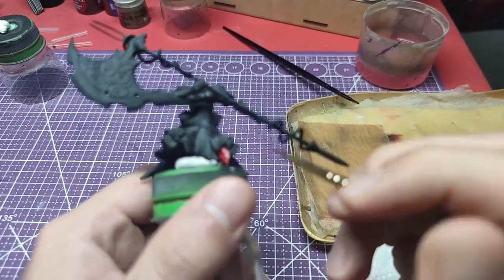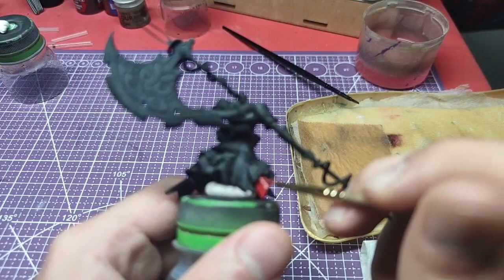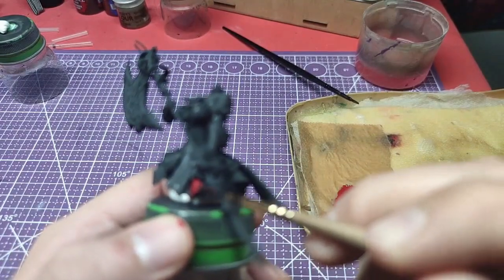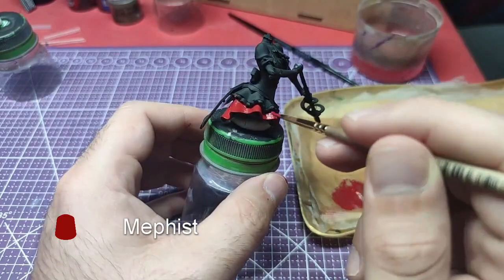Hello everyone, today we're going to paint Rory Mercury's body. In this video we will do the basic painting, and in a subsequent video we will do the highlights. Without further ado, let's get painting.